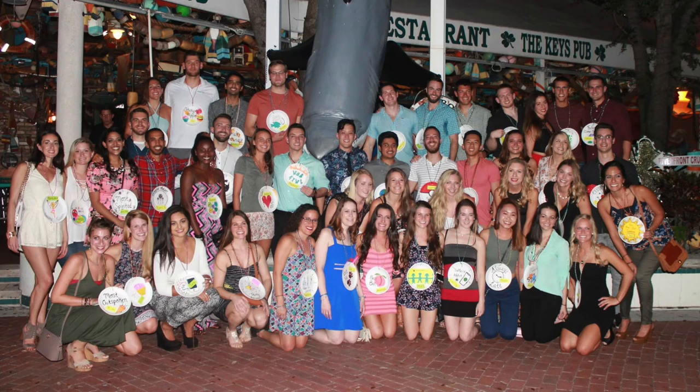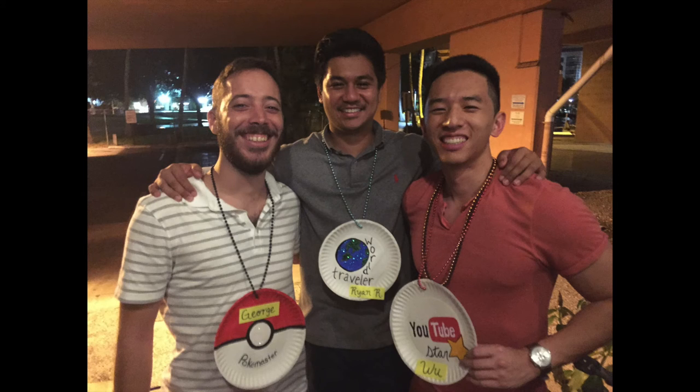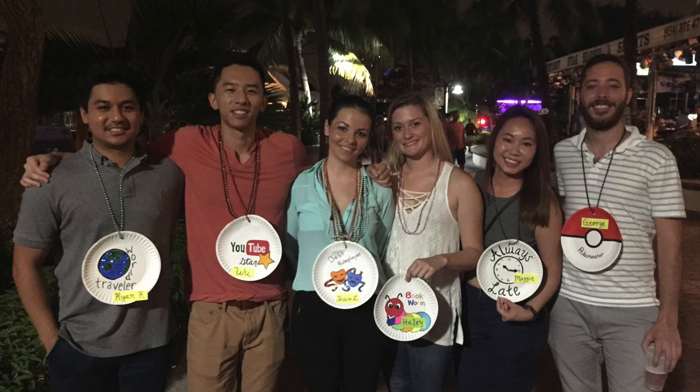Then we had our PT3 going away party — everyone in class went to this restaurant reserved for us by the waters in downtown Fort Lauderdale. We each won a superlative award: most likely to be late for class, most likely to own their own clinic, and so on. I got the YouTube Star Award since I was the only YouTuber in class. Ryan got World Traveler, and George got Pokemon Master. Ever since Pokemon Go came out it's been crazy — there was even a PokeStop in our PT lab. That'll be it for this video, hope you guys enjoyed it, thanks for watching.